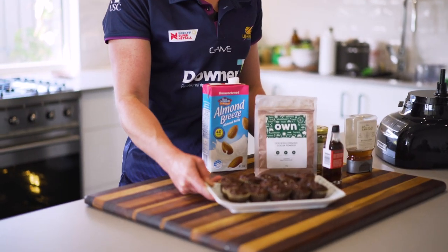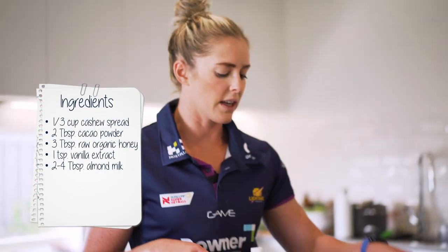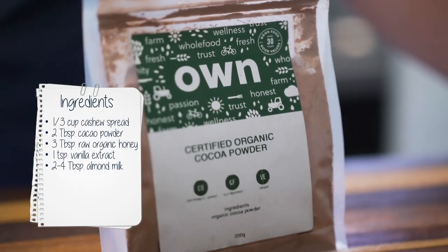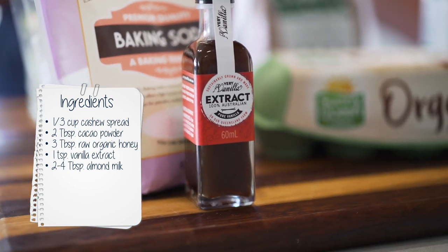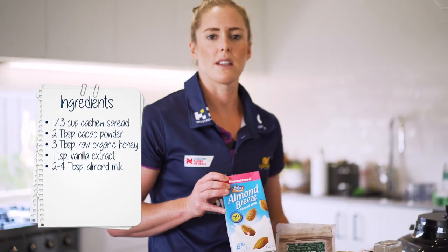Here are the finished black bean cakes. I made a quick little icing to put on top just in the blender using honey, cacao powder, a little bit of vanilla essence and the cashew spread, and using just some milk to thin it out.